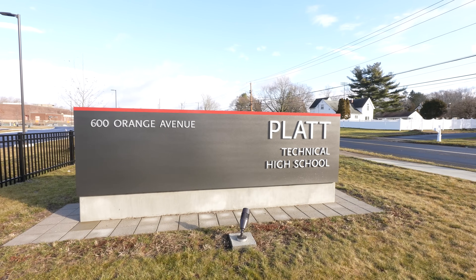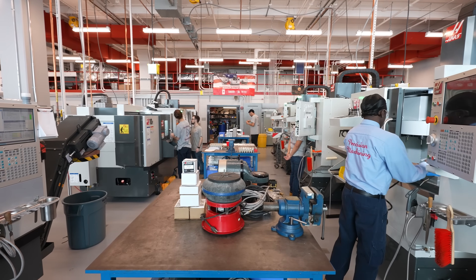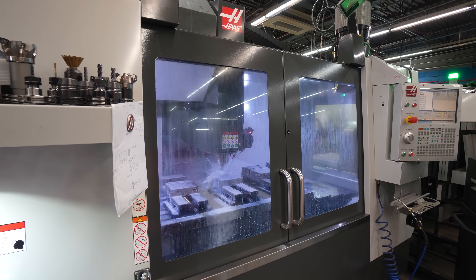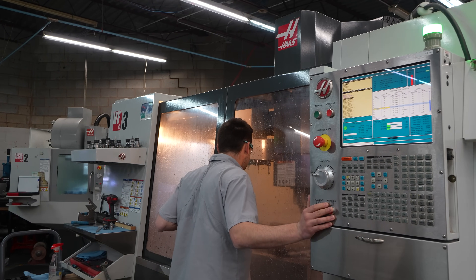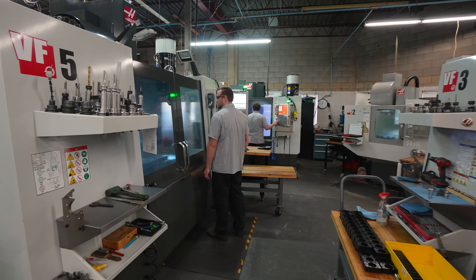Many of our employees have graduated from the tech school Plattec, which also uses Haas equipment, so when we bring them into the company they're able to step right into the fold using the Haas platform and its familiarity and be productive right away. We do see Haas as a partner with Sonitec — we've added more and more Haas machines over the years and I believe there will be additions in the future to increase our productivity and efficiency even further. We're thrilled with everything Haas has brought to the table.